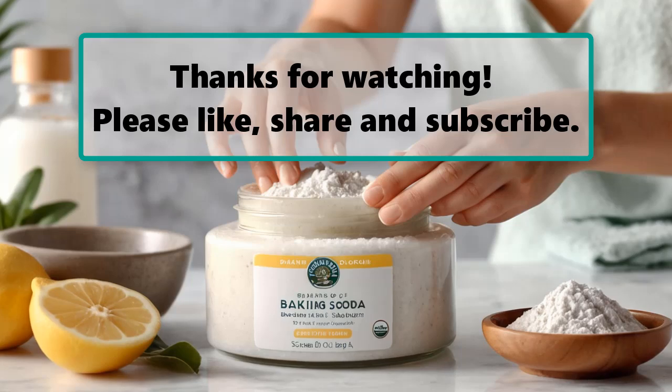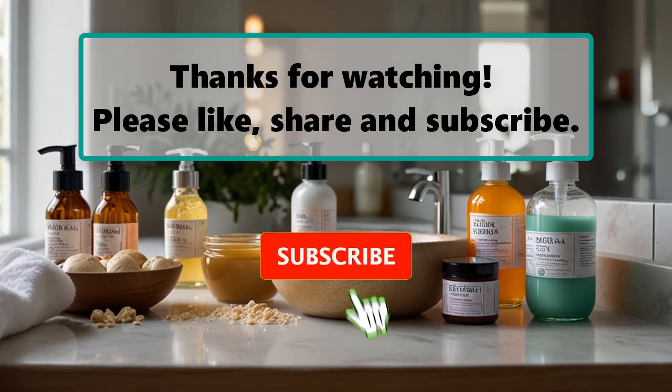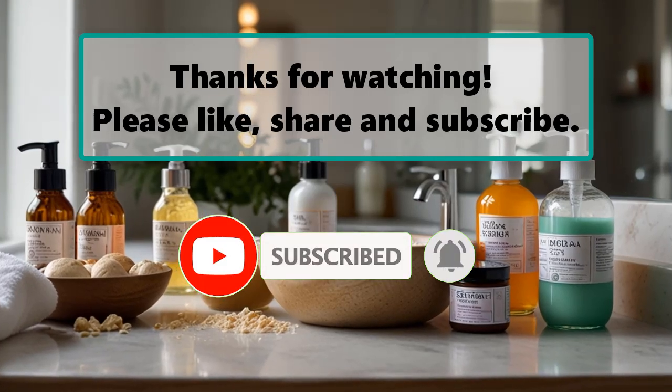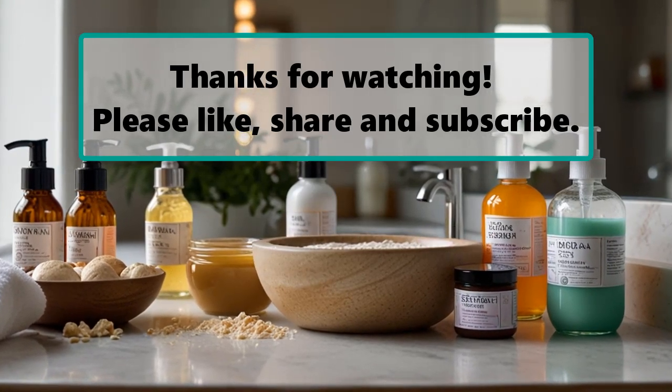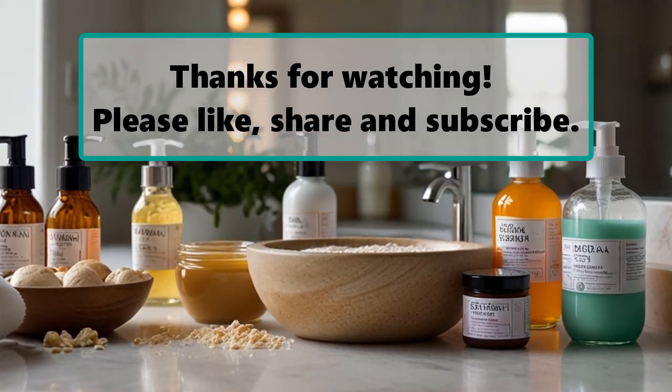If you enjoyed watching this video, don't forget to like, subscribe, and turn on the notification bell so you don't miss any new videos. Let us know your thoughts in the comment section below, and feel free to stay and enjoy until the end. Also make sure to check out our next highlighted video — we'll see you next time.